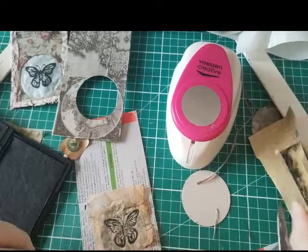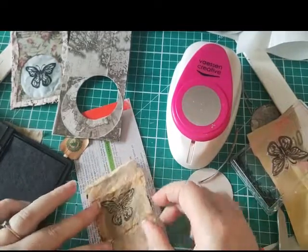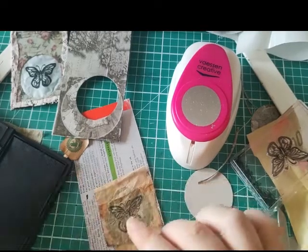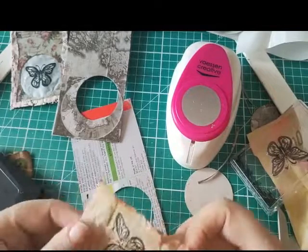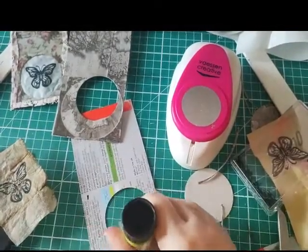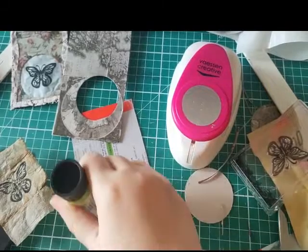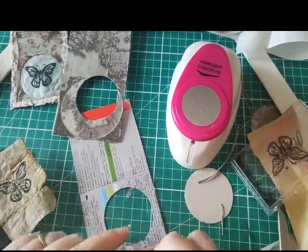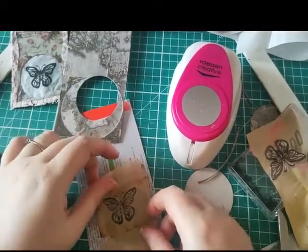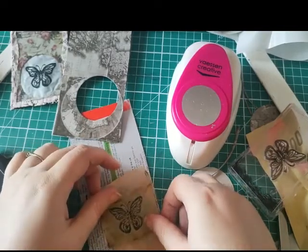That's not half bad. I think I prefer the unused tea bag result but that's not half bad as an impression. In fact if you turn it over it looks even cooler - you sort of see the back of the image. Let's glue this down - I just used a bit of glue stick and went around the edge, around the hole like that, and just placed it down. I'm going to place it that way as I said I think that just looks better.